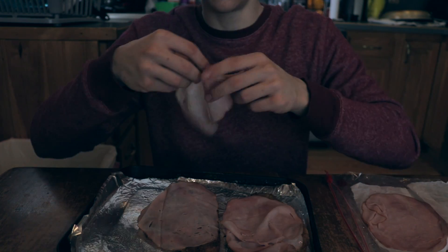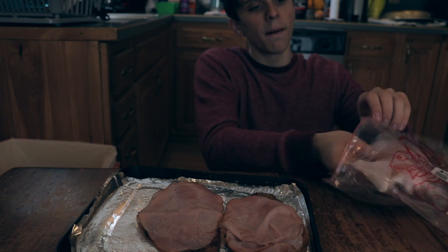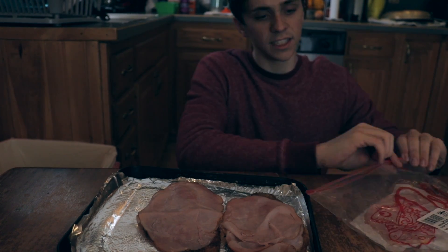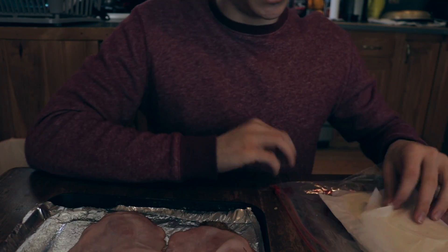We're going to do two pieces of ham because we have a lot of ham right now. Chef Chris has a lot of ham in stock. You're going to put the ham back into the bag and seal it airtight so no germs or bacteria gets in there. Then you're going to grab some cheese.